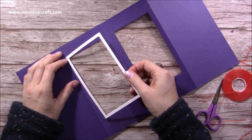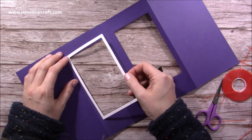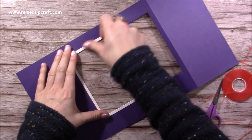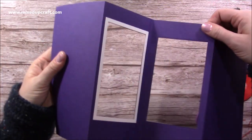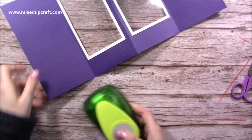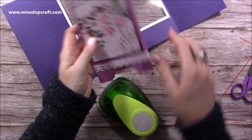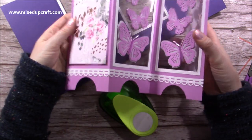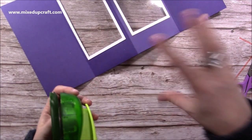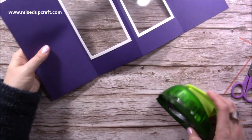I've stuck the front frames down, and now I'm sticking the frame on the back — it just finishes it off, tidies it all up, and gives you a really nice effect. Next I want to make the feet or base of the screen. You can use any shape you want here — there have been some really lovely, decorative, ornate-style ones done.